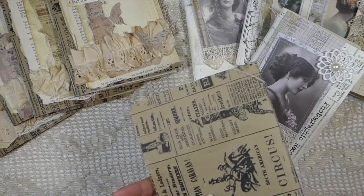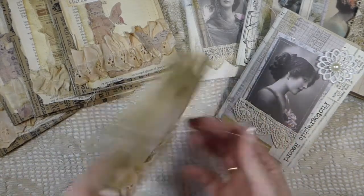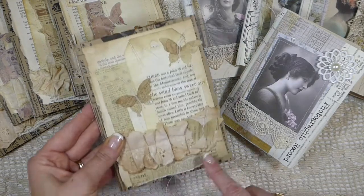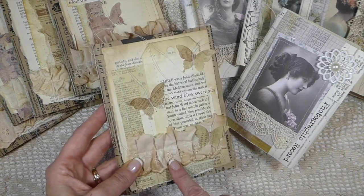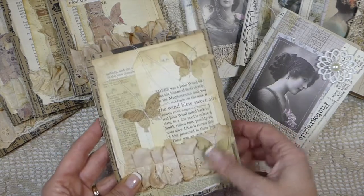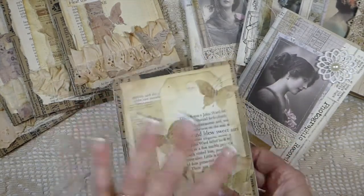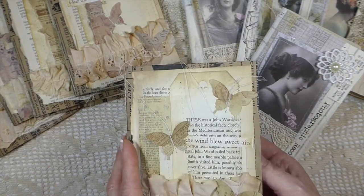It's a six by nine vintage style journal and I've just done lots of layering with some vintage book pages, and then I've done some coffee dyed lace, and then lots of machine stitching and then I've cut out the little butterflies — and these can be kind of made dimensional if you want to. Obviously they're going to go flat in shipping but just very quickly I'll just flip through.